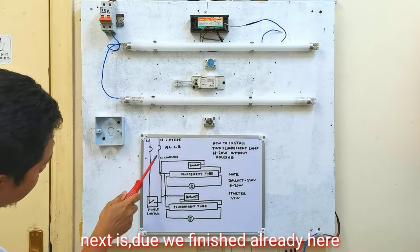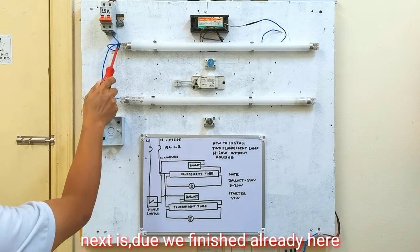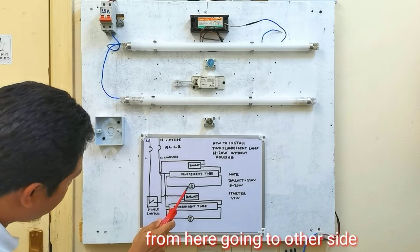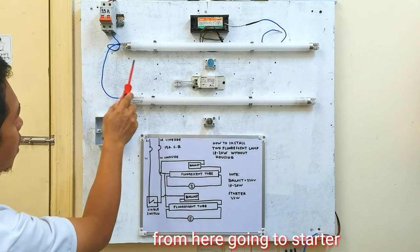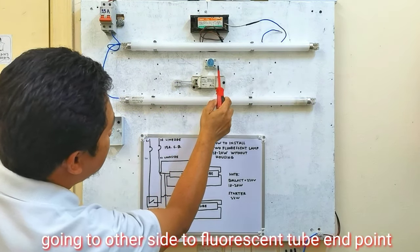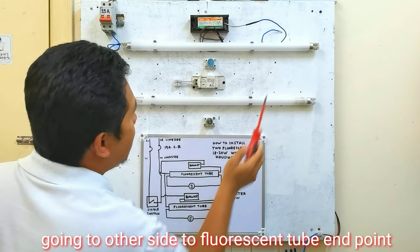Ang kasunod naman, dahil tapos na tayo dito, dito muna tayo sa starter. Galing dito, lusot naman dito sa kabila. Ibig sabihin, galing dito papunta dito sa starter, lusot naman dito sa kabila, papunta naman dito sa kabilang dulo ng fluorescent tube natin.